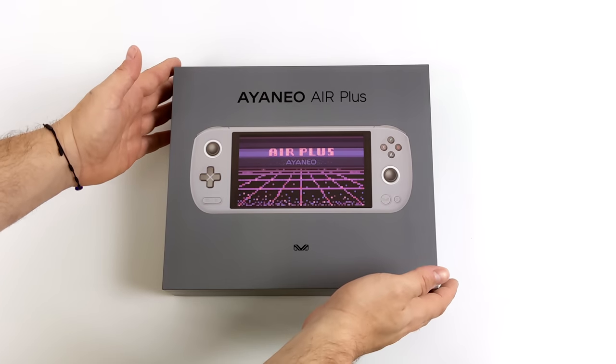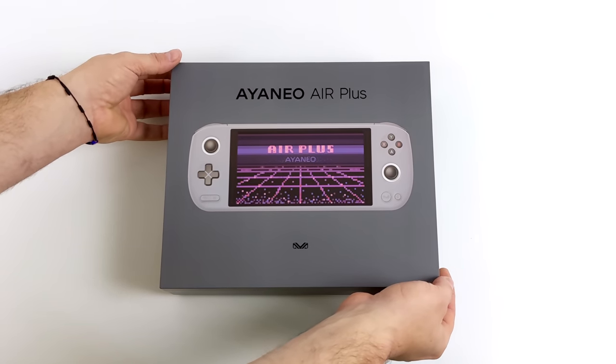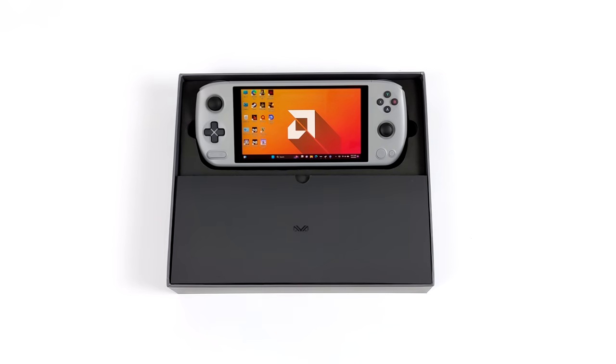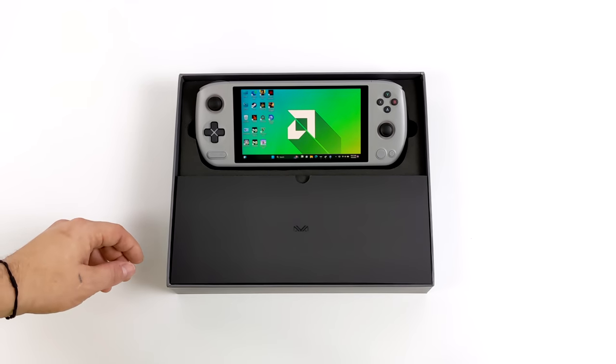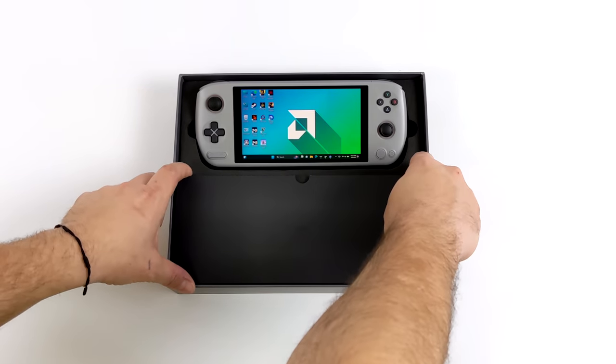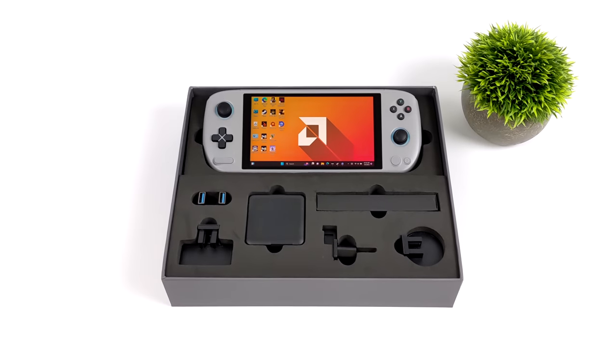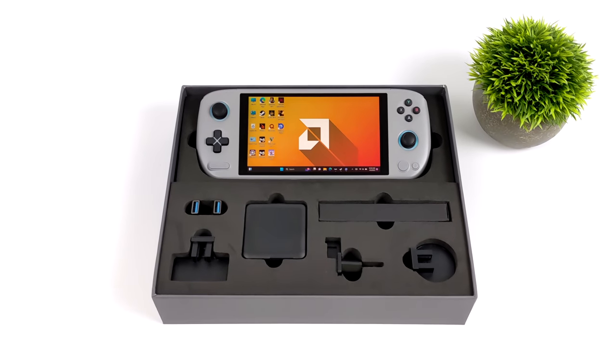The Air Plus is definitely one I've had my eye on since they announced it, and one of the main reasons is the form factor. We did see the Aya Neo Air and the Air Pro, but those were using lower-end chips. We've got Ryzen 6000 with RDNA 2 graphics in this one. The Air and Air Pro had a 5.5-inch display; this one is coming in at 6 inches. Unfortunately it's not OLED, but it's still a really beautiful IPS display — I think it's kind of the perfect size for a little handheld like this.